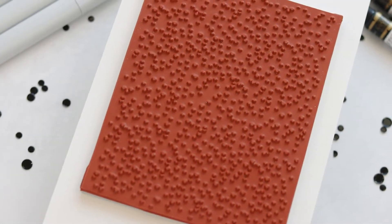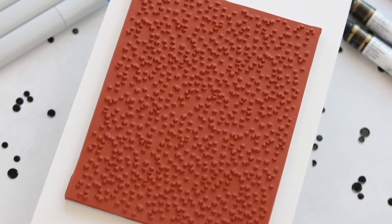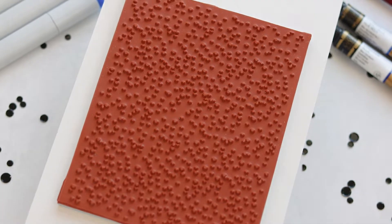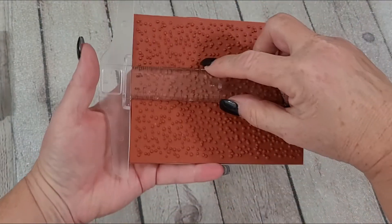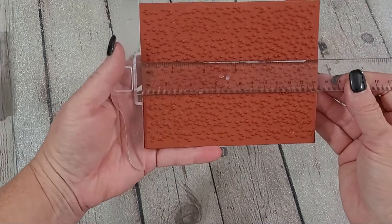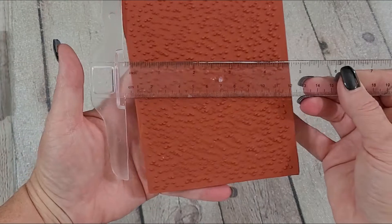Hey y'all, and welcome to the Whimsy Stamps YouTube channel. This is Nancy, and I'm here to introduce to you the Speckles cling red rubber background stamp. This stamp is fairly sizable and it measures five and a half inches by approximately four and a half inches. Like all red rubber stamps, this does come with the release paper on the back.